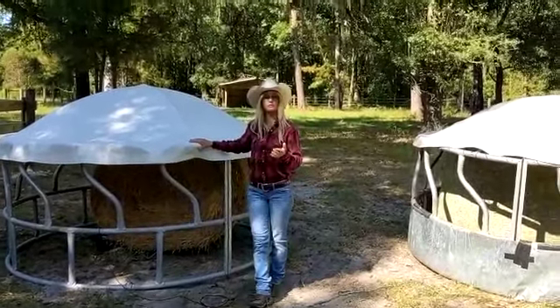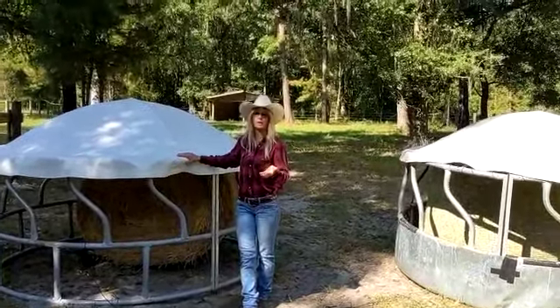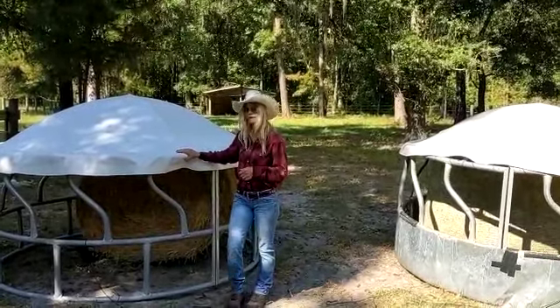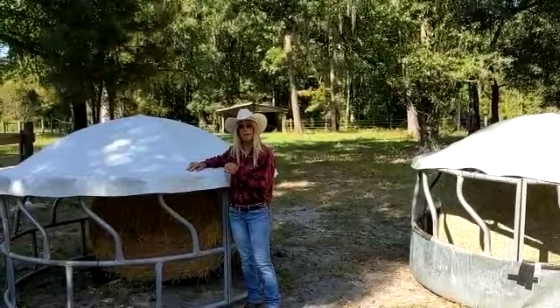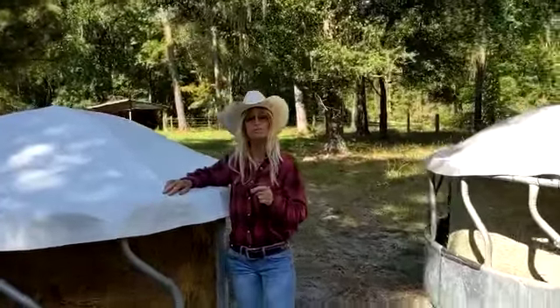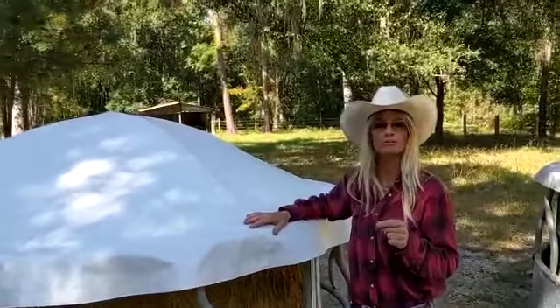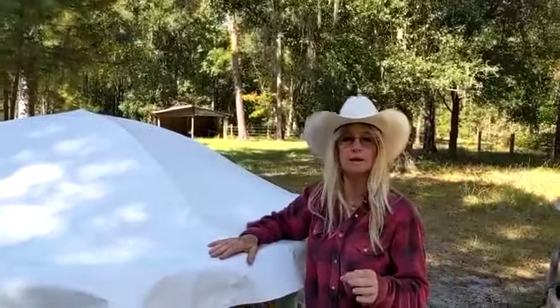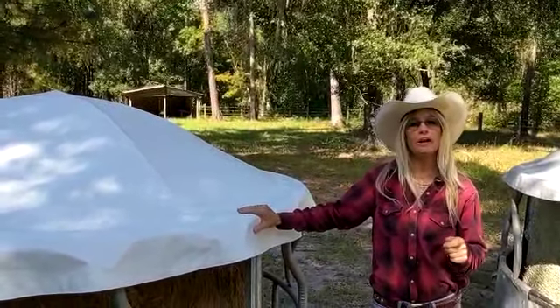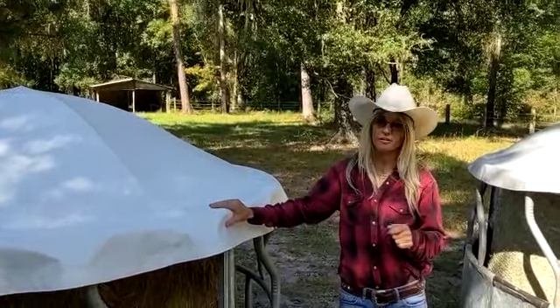If your herd has to go out to another field for three weeks or a month and they've only eaten half a bale, well guess what — they're going to come back to a nice dry bale, and that means money in your pocket. There is nothing worse than moldy hay going into your cows; you are losing money at that point. So please be sure to visit us at hayringcover.com, and thank you for your business.